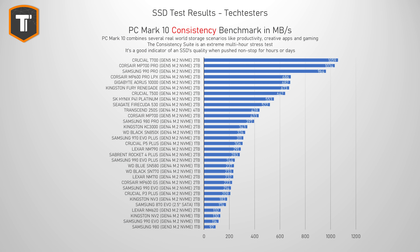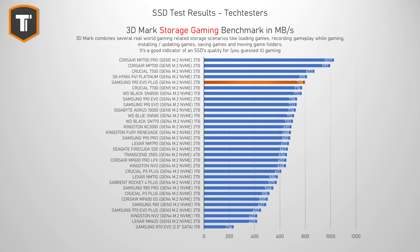3DMark Storage is another collection of tests simulating gaming-related tasks — loading games, installing games, moving game folders, recording gameplay, and so on. It's a very useful benchmark for anyone looking for a gaming SSD. The 990 EVO Plus ended up near the top of the graph again, showing an improvement over the 990 EVO and competing with high-end Gen 4 drives like the Crucial T500, SK Hynix P41 Platinum, and the WD SN850X.